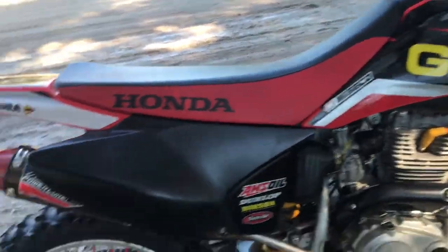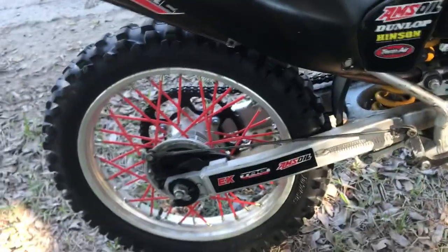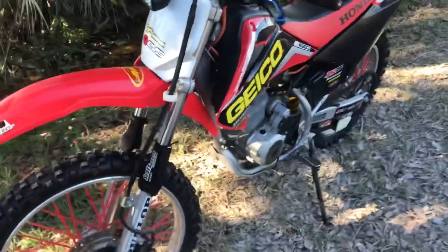The rest of the stuff is just cosmetic. I got the nice Geico graphics, got black fairings, spoke covers, all that good stuff. It's pretty nice.